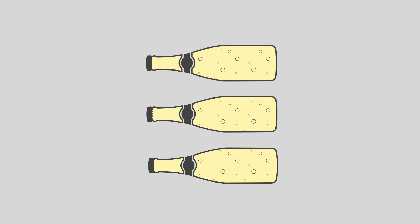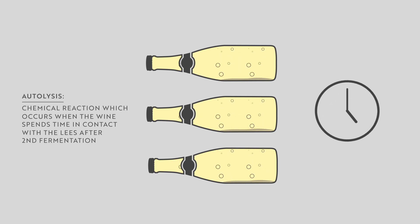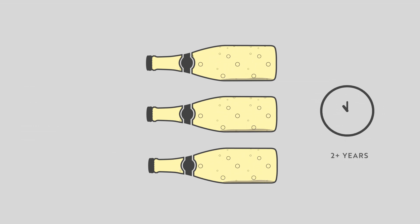Once all of the sugar is consumed, the dead yeast will settle in the wine as what is known as the lees. Over time, these lees will impart bready and toasty characteristics to the Champagne in a process called autolysis. Most fine Champagnes will spend at least two years on their lees, with some vintage Champagnes spending up to five or six years.